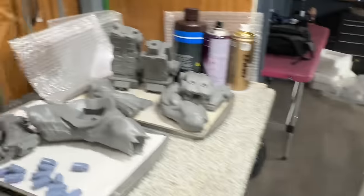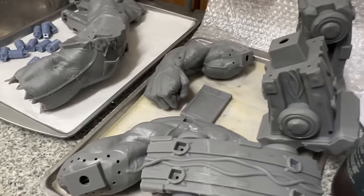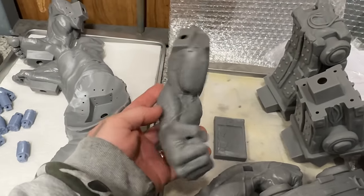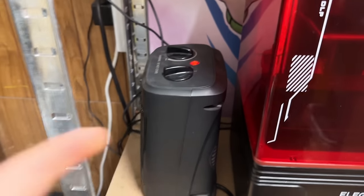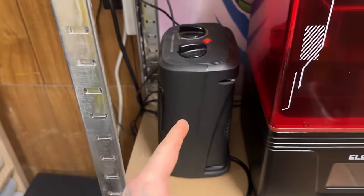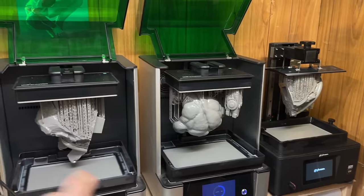This model and this video was sponsored by Zez Studios, and I will tell you more about them later on in the video. But look at the size of this model — the time frame I had meant that I needed to use my heater to heat up some open printers, just to make sure I had at least three of my machines working during this time.